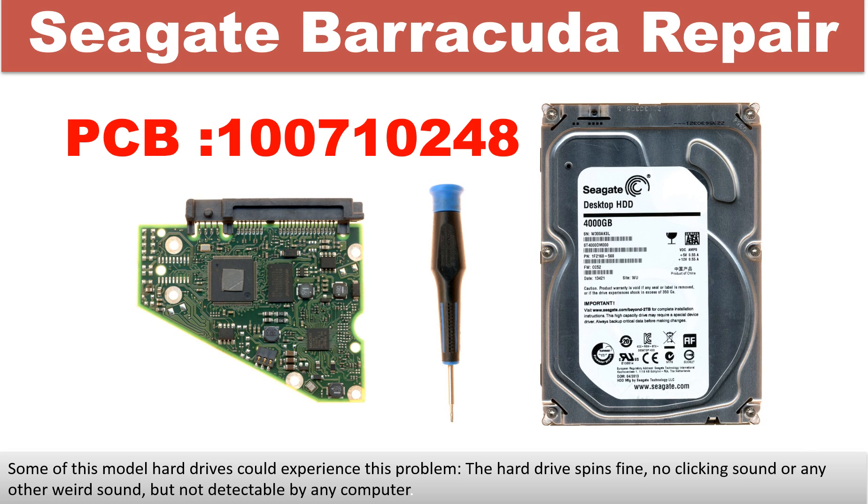Hello there. In this video we are going to talk about Seagate desktop hard drive PCB board repair and disk data recovery. The PCB board number is 100710248. Some of these model hard drives could experience this problem: the hard drive spins fine, no clicking sound or any other weird sound, but not detectable by any computer.